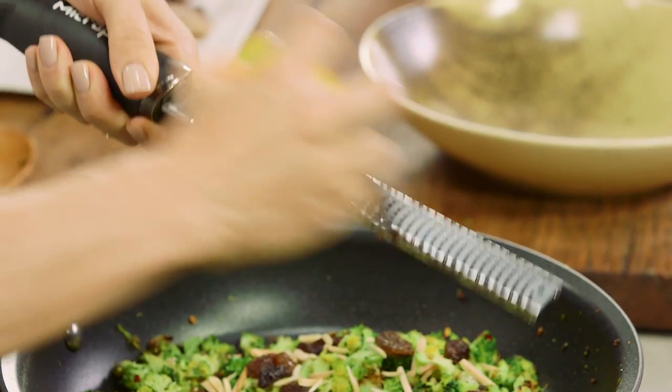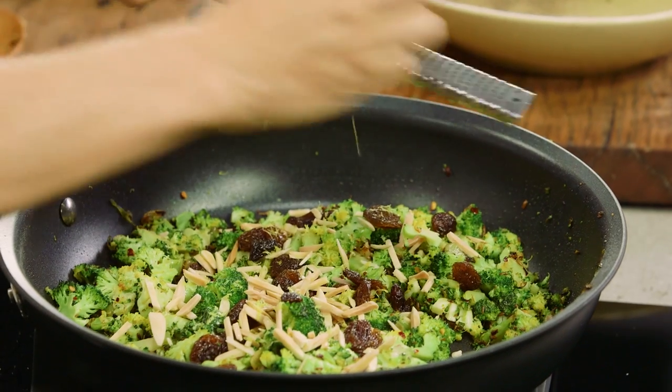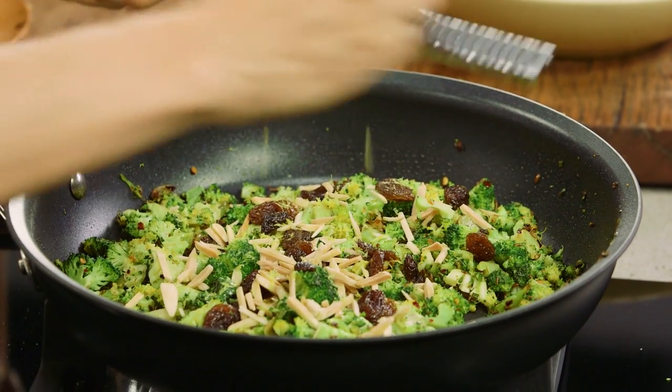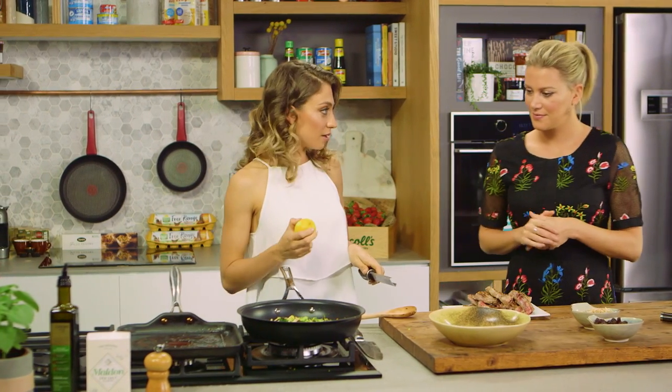To finish, a little bit of lemon zest, which I think lifts it, and going with lamb it's so perfect. Talking about leaving the nuts to the end — lemon zest too, if you put it in at the beginning you lose the fragrance, the slight bitterness. It's just so much more fragrant this way.